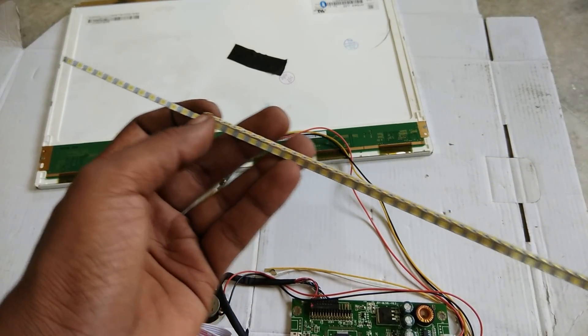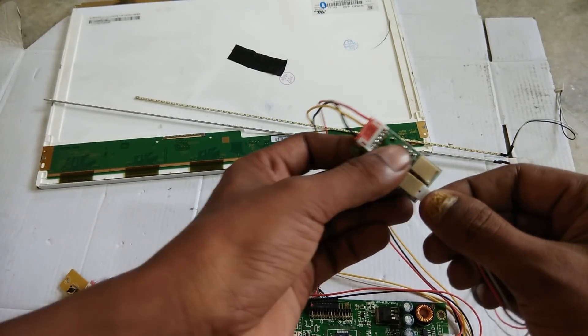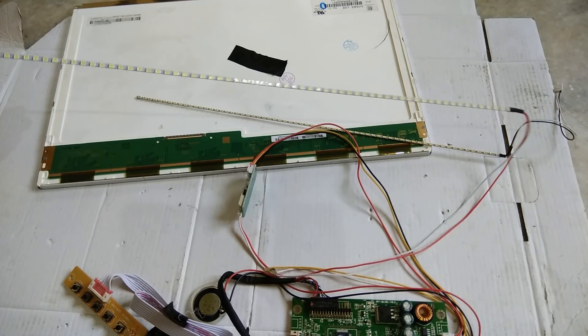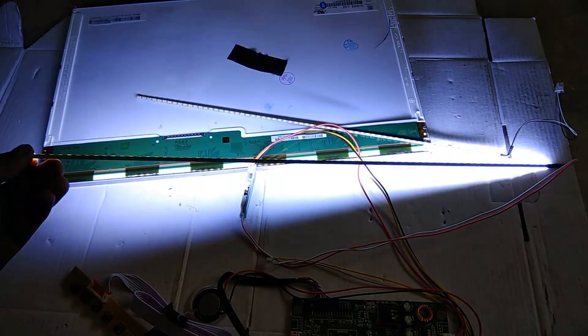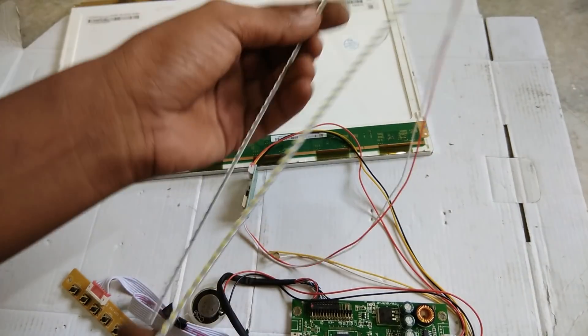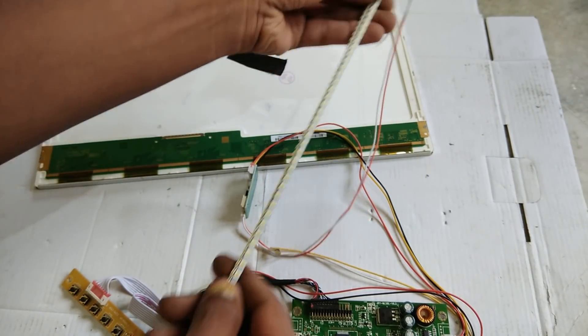You will cut it from here so you can see it. Let's see - we will put it here and turn it on. Now we will see which way to open it. This is full bright. If you cut it then you will see it.